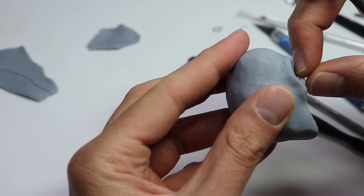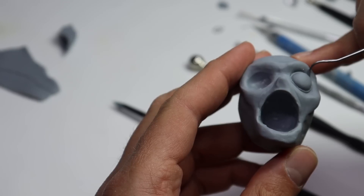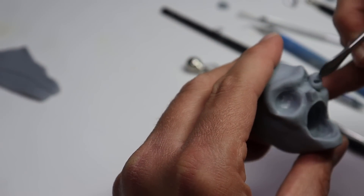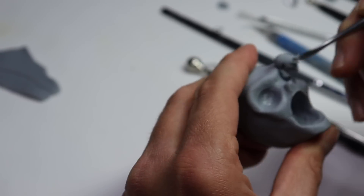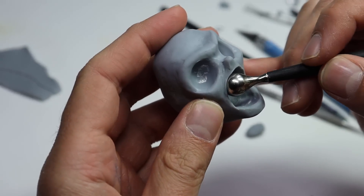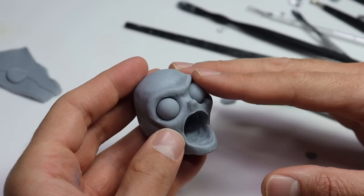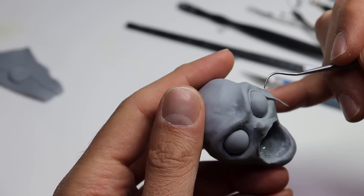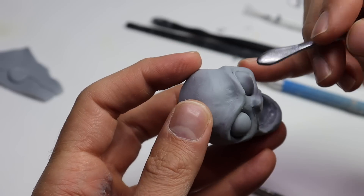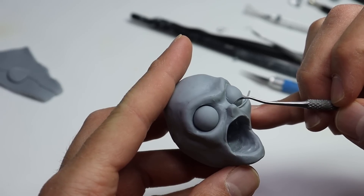I'm going to shape out his nose a little bit more and then we can start popping in his eyes. There we go, eye number one, and then I'm shaping out the eyelids with my explorer tool. I realize this eye is too small so we need to make the holes bigger and put in bigger eyes. Watch me take out the eye, make the hole bigger, and stick in a bigger ball. Much better — it looks way more like him. I'm adding very tiny snakes of clay to create those eyelids, pressing them in, shaping them out, making sure we maintain the perfect sphere of each eye.